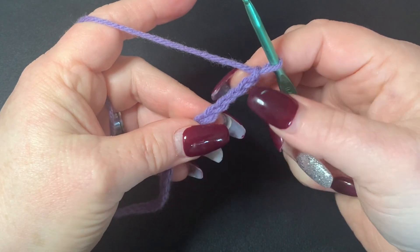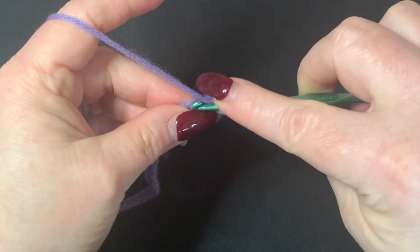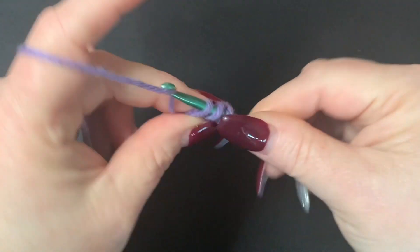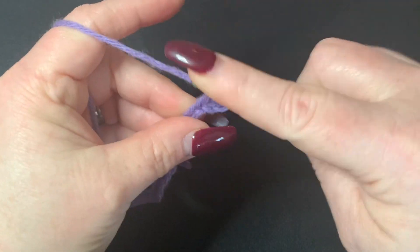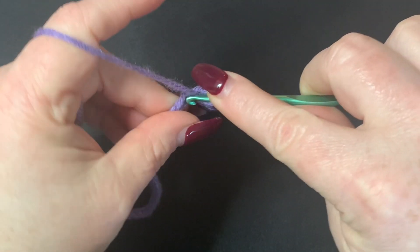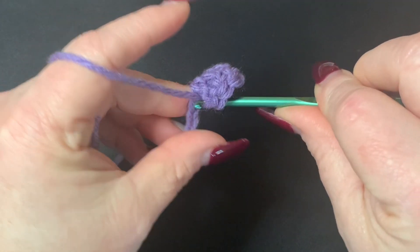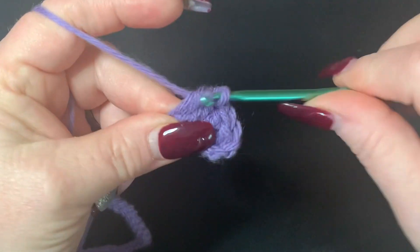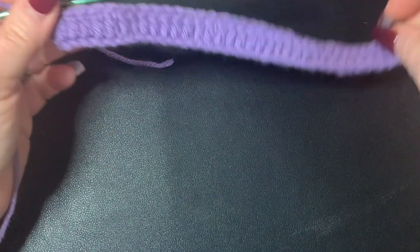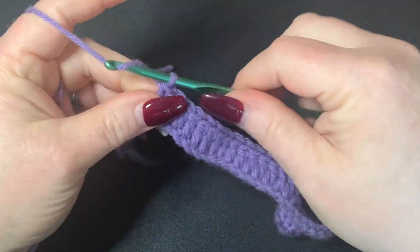In the fourth chain from the hook I'm going to put one double crochet. In that fourth chain I'm going to put a double crochet, and then I'm going to put double crochets all the way down. Being that you're using a smaller hook you will see a little bit of curvature — that's fine, it'll work out okay in the end.